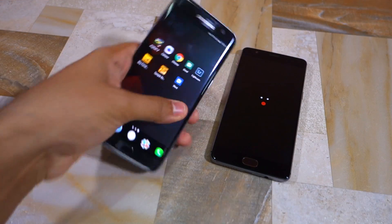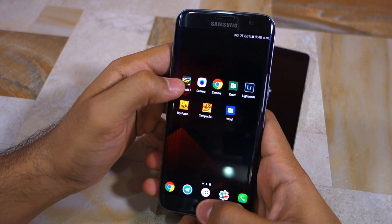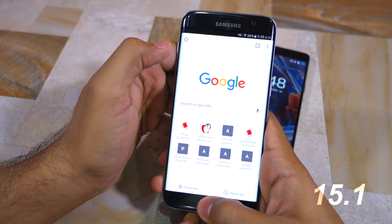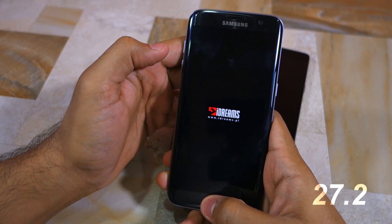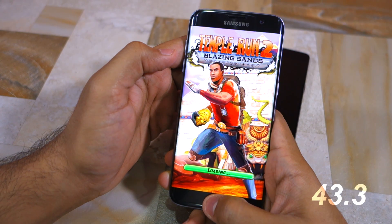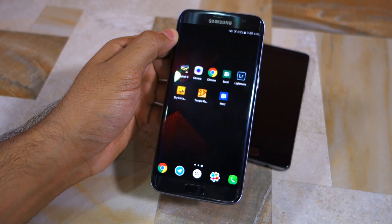I will start the speed test with the Galaxy S7 Edge. As you can see, I have no applications running in the background. 3, 2, 1, go! And done! The Galaxy S7 Edge performed very impressively in my opinion and it loaded Asphalt 8 very fast.